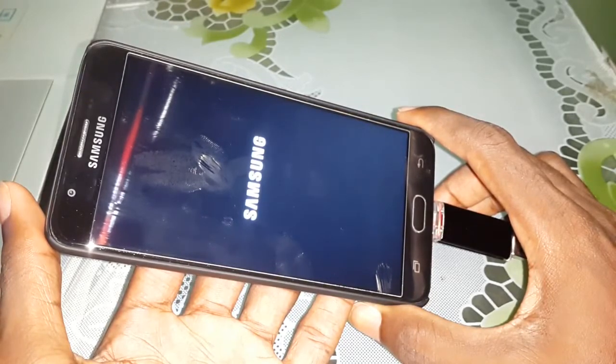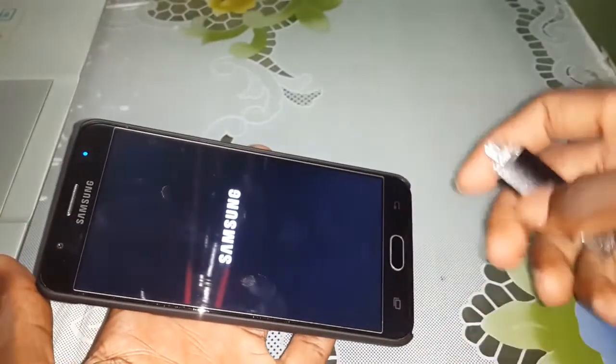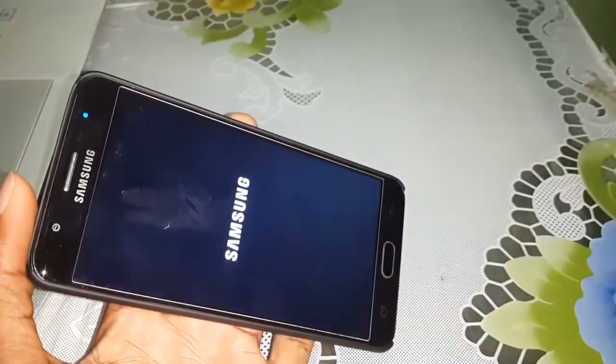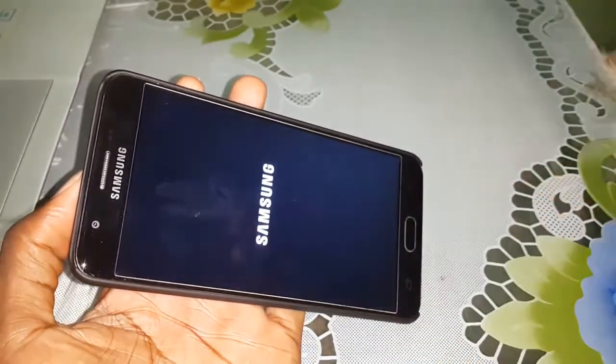No sound? Disconnect your USB OTG now and wait a few minutes for the installation of this home — wait a few minutes for the installation of this system.